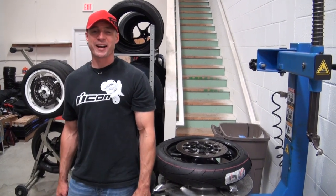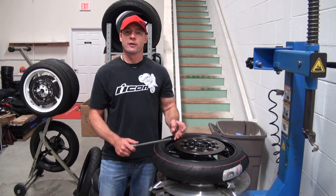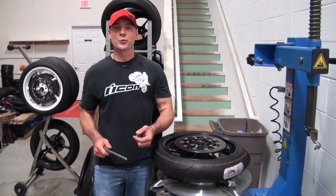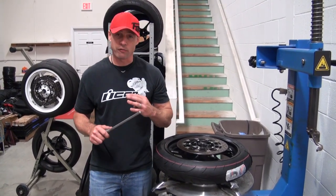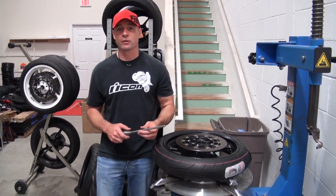Hi, I'm Brian Van from sportbiketrackier.com, and today we're going to show you how we balance our tires after we've replaced them before we head to the racetrack. We're going to use the static balancing method. It's easy. The equipment to do it is very affordable and simple to obtain. As a matter of fact, we've got them for sale on our website.